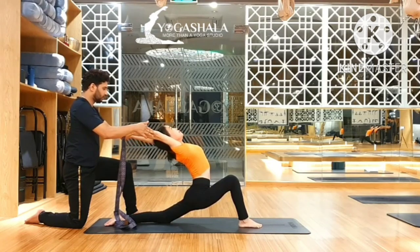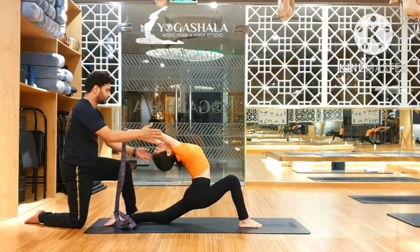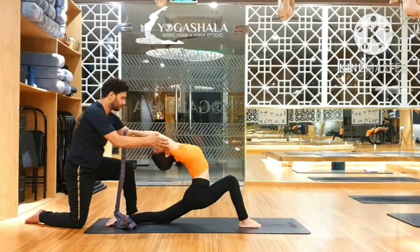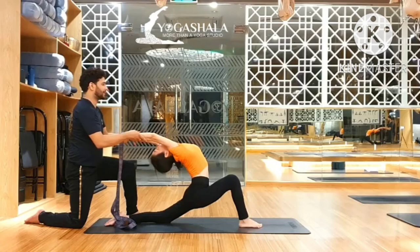One. One, head neck down. Two. Work. Three. Ready. Four. Five. Slowly. Excellent.